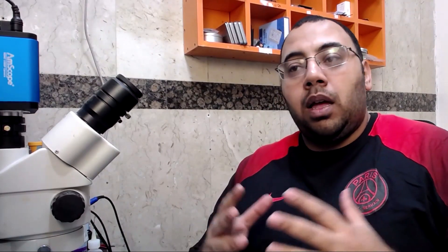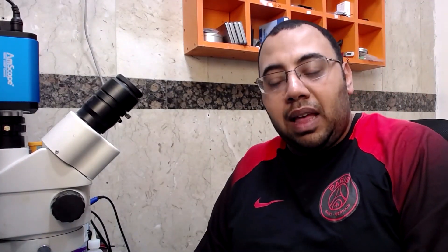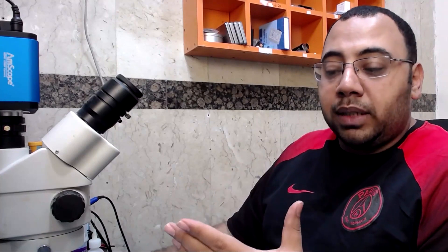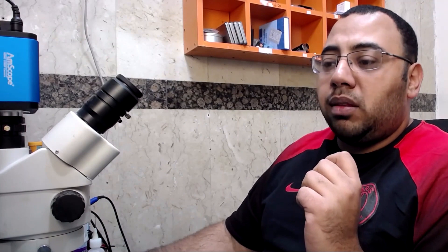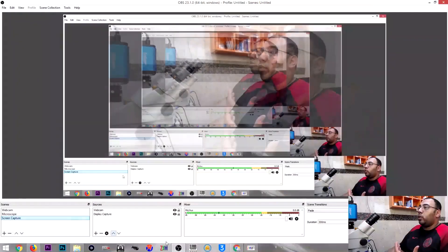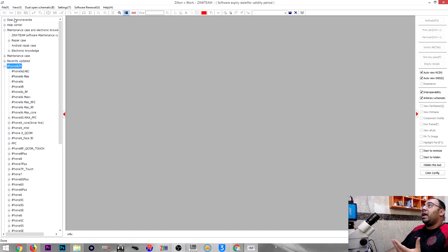Today I'm showing you how to activate the ZXW software version 3 with your remaining dongle license. First, you have to register the software, same as I showed in the previous video. Then you take your account username and password, go to the software, and the software will ask you to enter your account — enter the username and password.